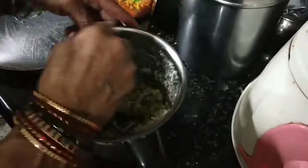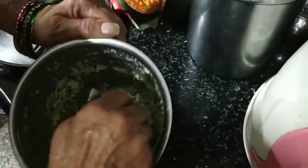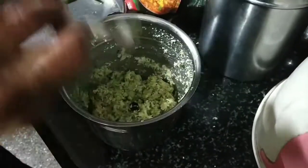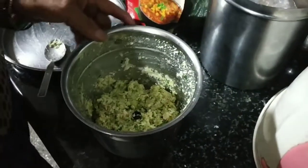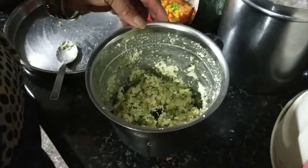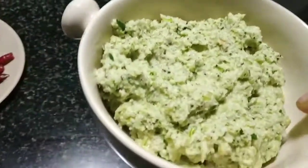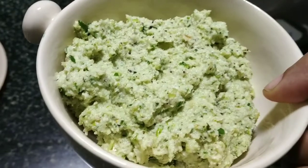When the ground mix is like this, decide the consistency — whether you want it coarse or fine. Make it to your preference. This is how it looks once ground; we have kept it slightly coarse only.